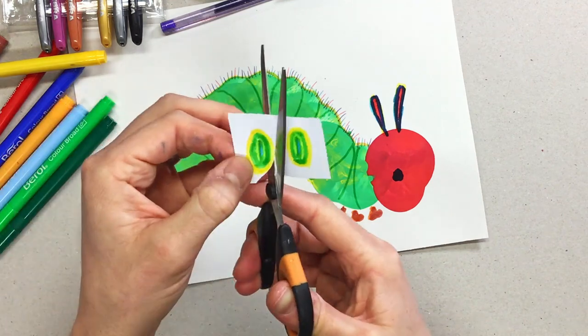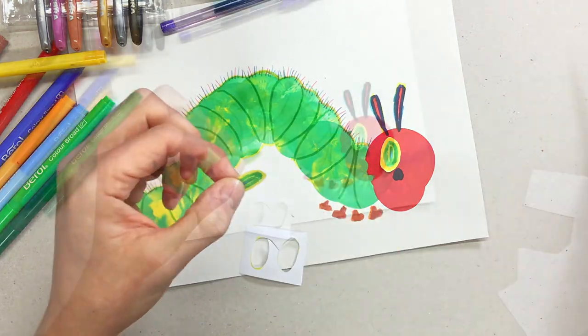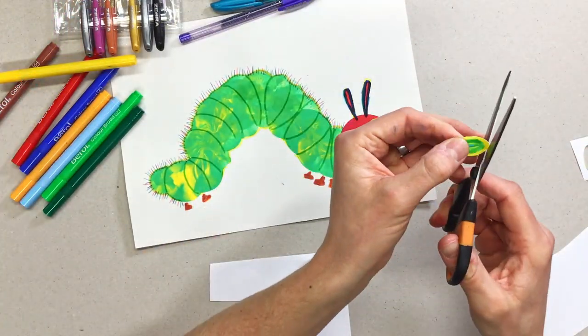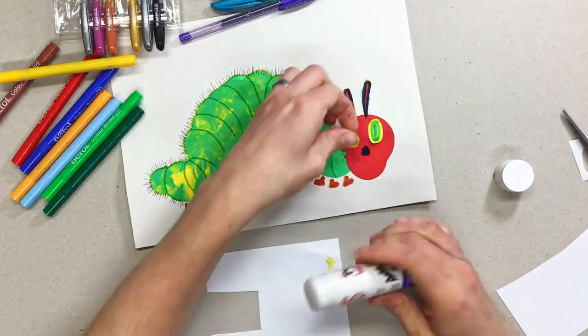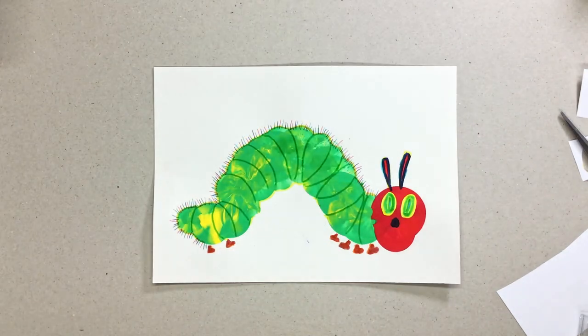I've done the eyes on a separate piece, because obviously if I tried to do that yellow and green on top of the red with felt tips it wouldn't really show up. If you Google 'the Very Hungry Caterpillar' you get lots of images you can use for reference — make sure you're using all the right colours.